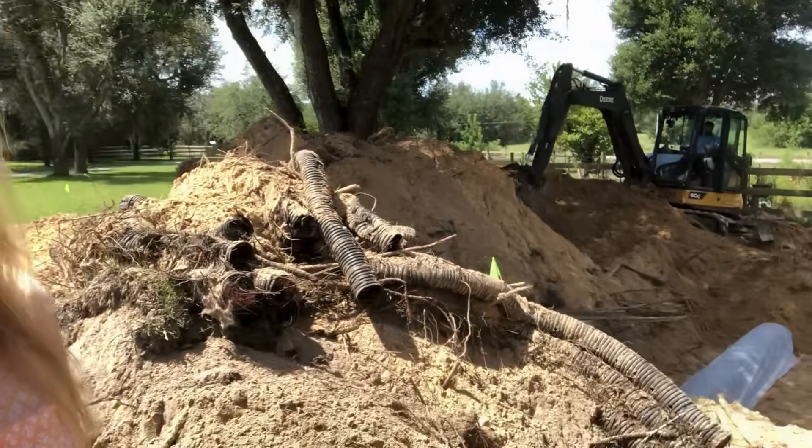So the inspector was here and signed everything off. Now we can put all the dirt back.